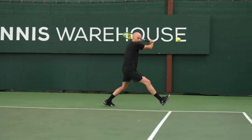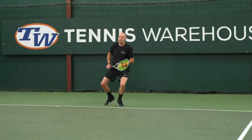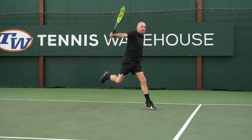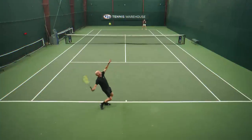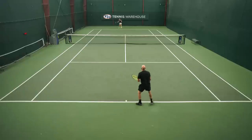I'm a big fan of rackets with 18 main strings, and the 100 square inch head size is pretty close to my heart — I've used a lot of those over the years, so this was a super easy playtest for me to jump into. I loved the blend of both pace and control on my shots with this racket. It came through the ball really quickly, so it was fun to generate angles, and I was getting lots of rotation on the ball. I was surprised by how much spin I could get out of this racket considering it has 18 mains.